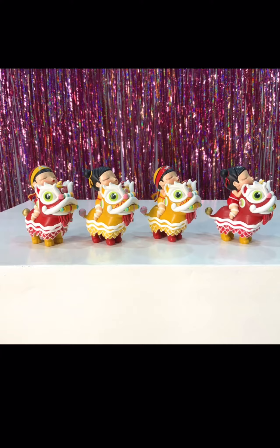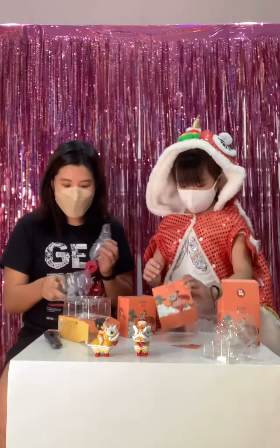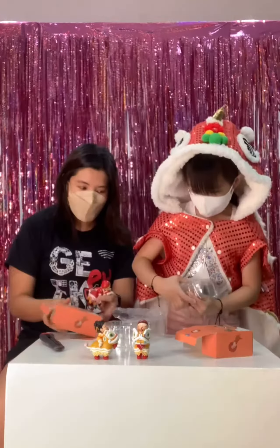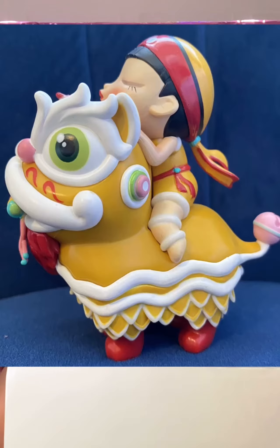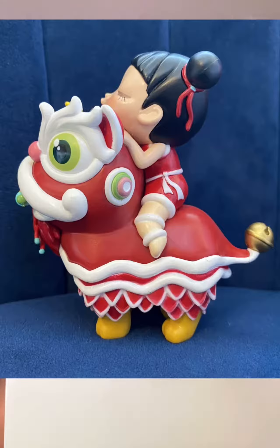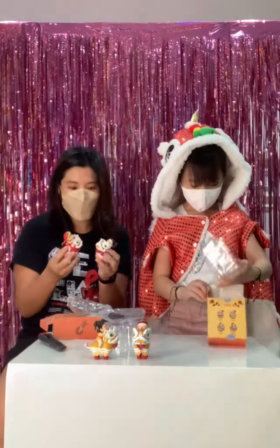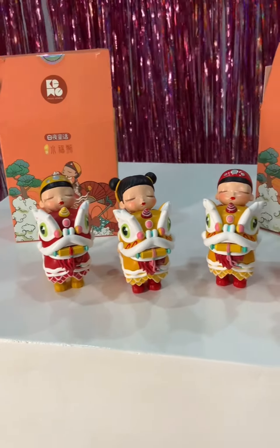We didn't open the red one yet, so let's open the red. Is this the boy? Why does the boy have super light VX? I have makeup or something. They match.